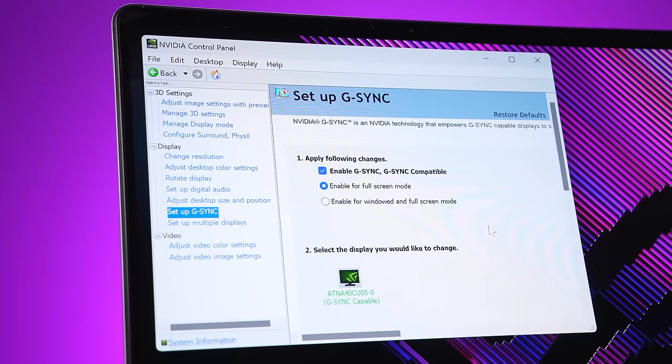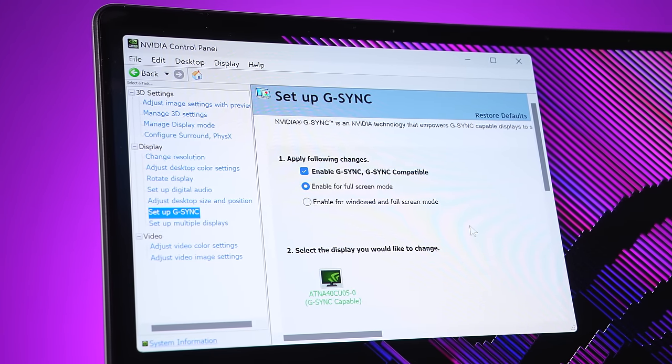Not only that, for the first time G-Sync is available with an OLED laptop panel. There's a huge technical explanation, but long story short, G-Sync didn't work with last gen OLED gaming laptop screens. But that changes with these new 2024 panels.